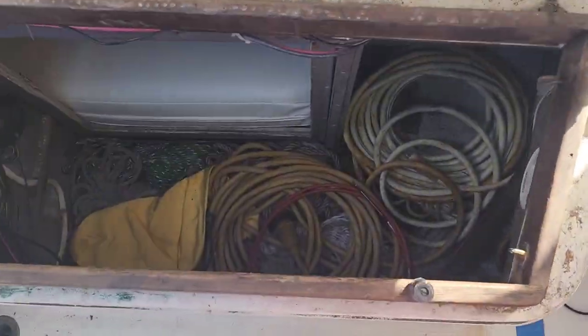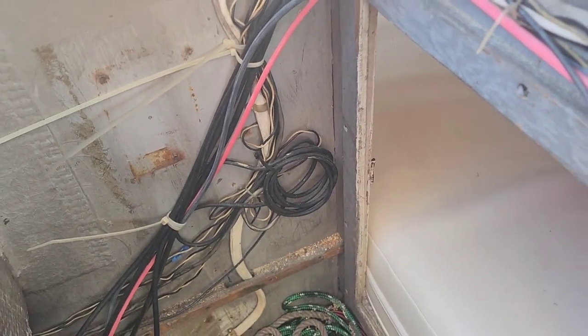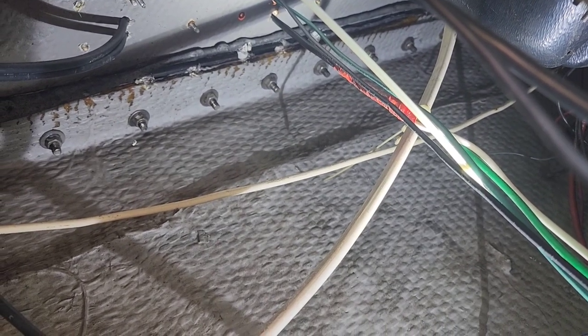Got to go in through here and go way up in the corner up there and pull this wiring out all the way through here and run the new wiring. So let's do some boat yoga. And there's the old wiring, but before we can cut it we've got to trace it all the way back to the battery and disconnect it, or we'll create a short. So let's start tracing this out and follow it around.